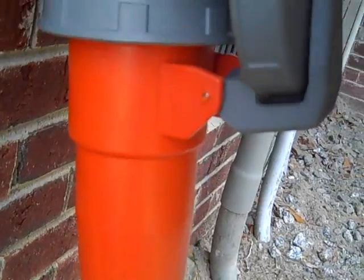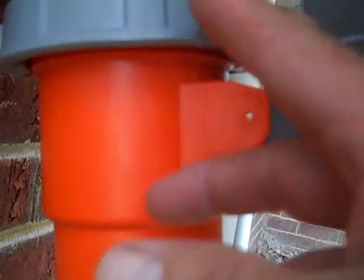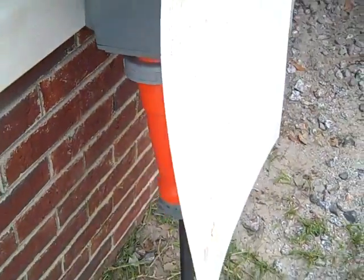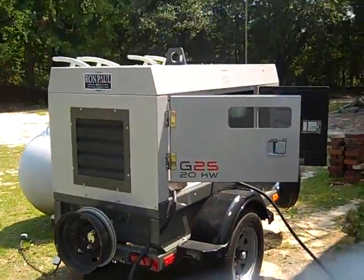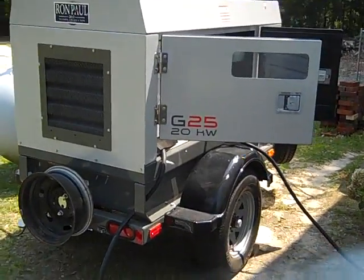This is a 100-amp Hubbell pin connector. You take your cord, plug it in here — and this makes it pass local codes and is very safe. When the grid goes down, the procedure is: come out, plug this in, fire up the generator, let it come up to temperature and speed, then throw the transfer switch. We're going to start the Wacker Neuson up and run the house.